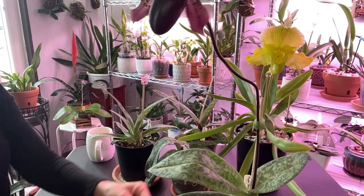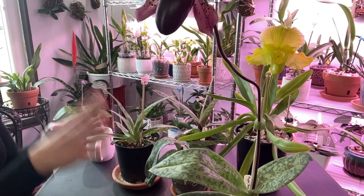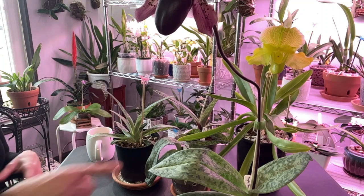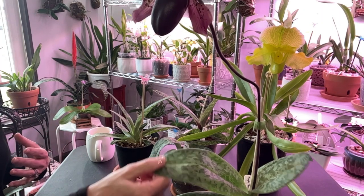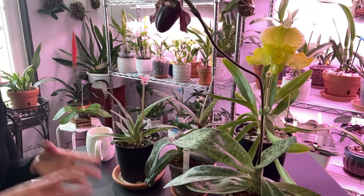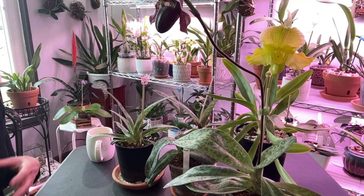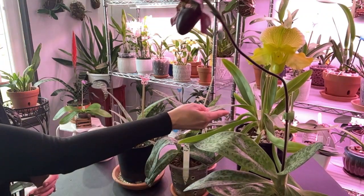I'm lazy when it comes to fertilizer for these girls. I water them separately because they don't fall into any routine — all my Phalaenopsis dry out around the same time, but these just depend. So they probably only get fertilizer twice a month, if that. When I do fertilize, they get anywhere from 100 to 150 parts per million of soluble fertilizer, and I occasionally give them a soak in CalMag because they do like their calcium and magnesium.